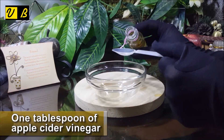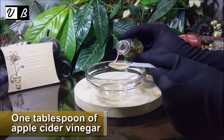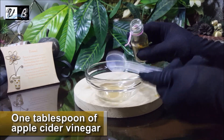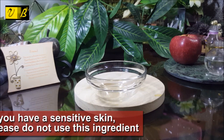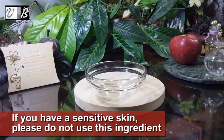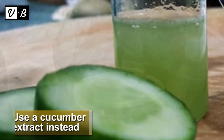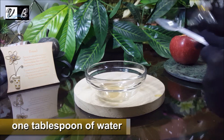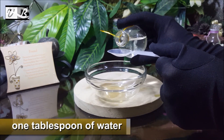First of all, take a bowl and add in one tablespoon of apple cider vinegar into it. If you have sensitive skin, please do not use this ingredient — use a cucumber extract instead. Next, add in one tablespoon of water into it.